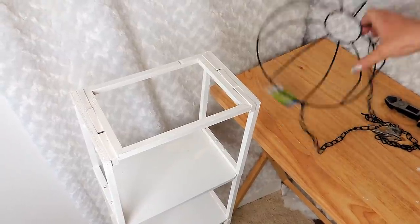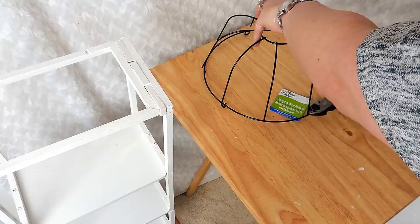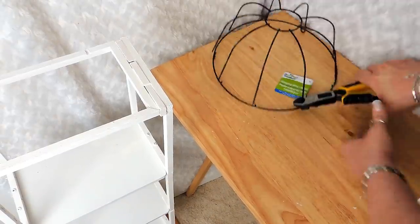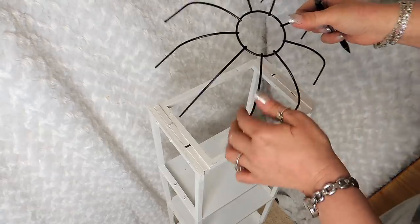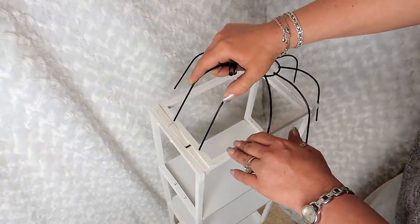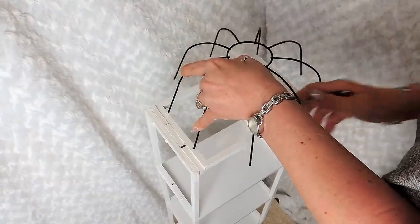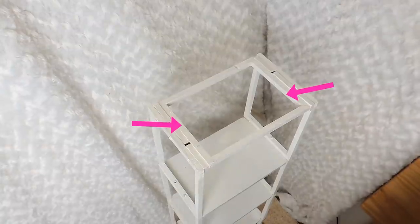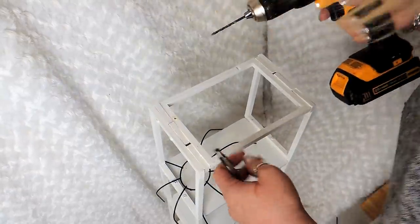I used a hanging plant basket from the floral section of Dollar Tree. First I remove the ring from the basket by snipping all the way around near the bottom with pliers and popping the ring off. I place the basket on top of the center brace to see where the arms line up. This is super important: make sure the arms stay on the inside canvas, not the outside. Everything has to be on the inside. I mark with a pencil.